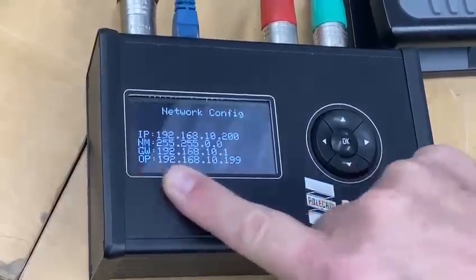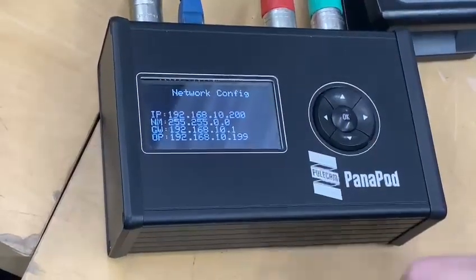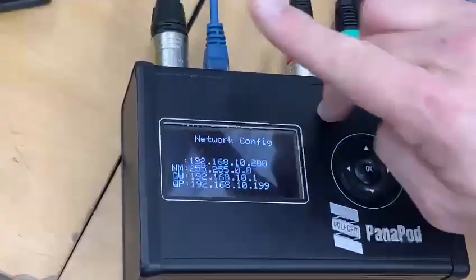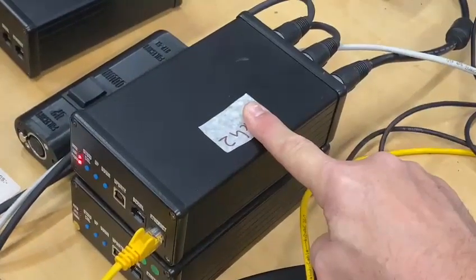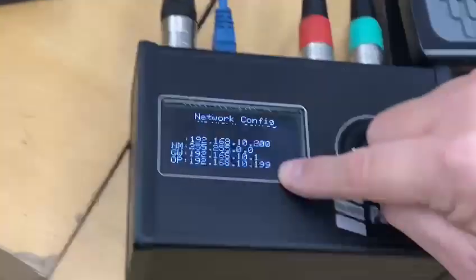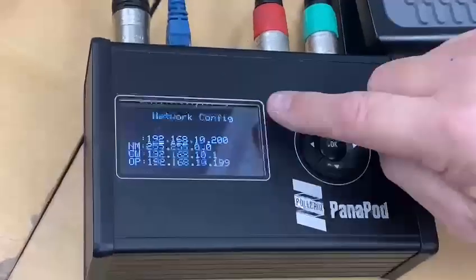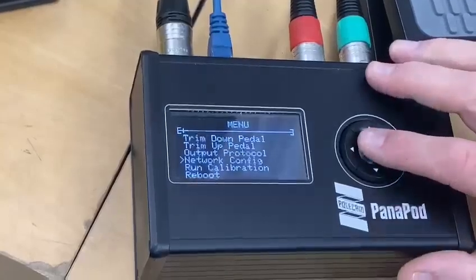OP is output, as in output IP address — it's the target IP address, the IP address that this unit wants to talk to. In this case 199 is here. If this has a different IP address to this number here you will not get a connection, but as you can see here we are connected and all is good.